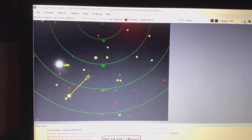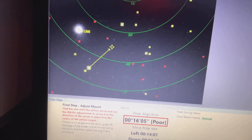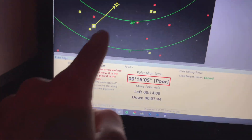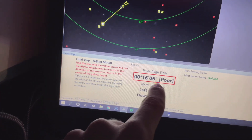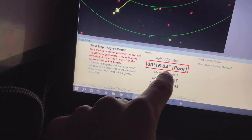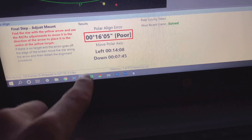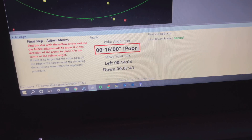So I've adjusted the mount, and you can see where that star needs to go. This star right here — that's Polaris — that star needs to be there. And as you see, it'll turn from poor to good to excellent. You want that number as low as possible, and these give you directions on where to adjust your mount.